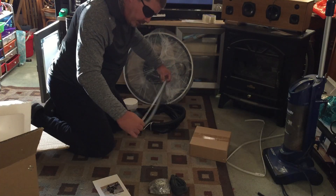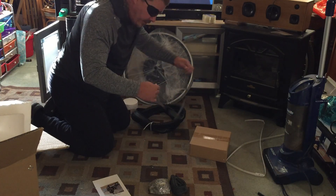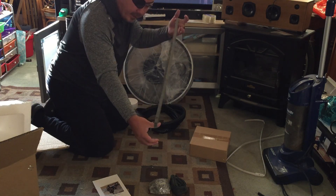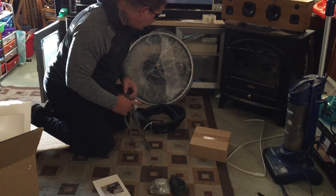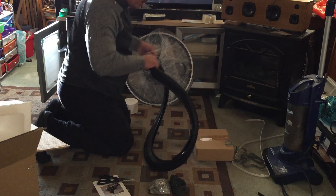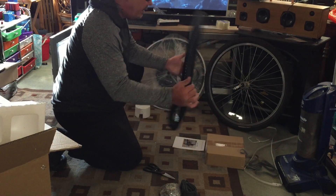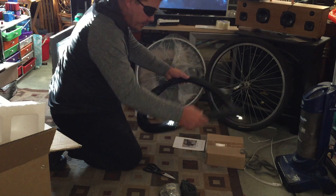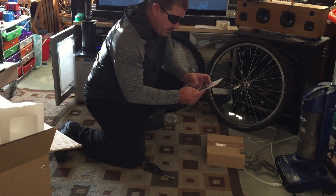Somebody had mentioned there wasn't a tire tape included, and they said if you put the bike together without tire tape it would give you a flat tire. But it looks like I got one right here — it says 2.6x16. So we've got a 2.6x kit here with the tire and the manual.